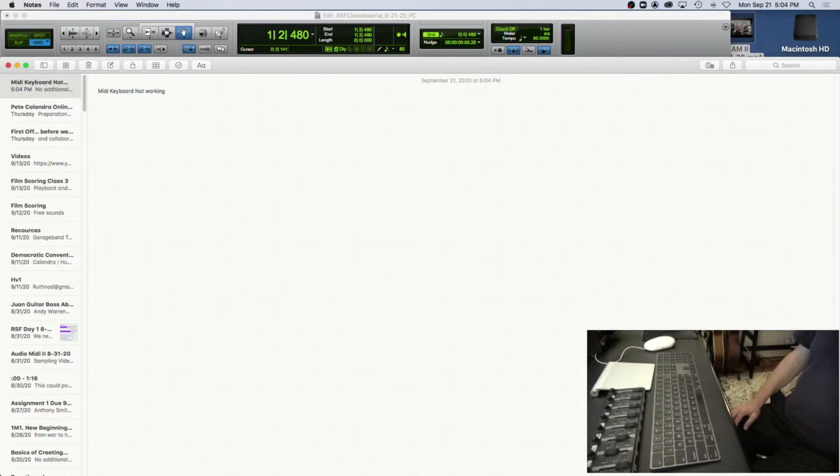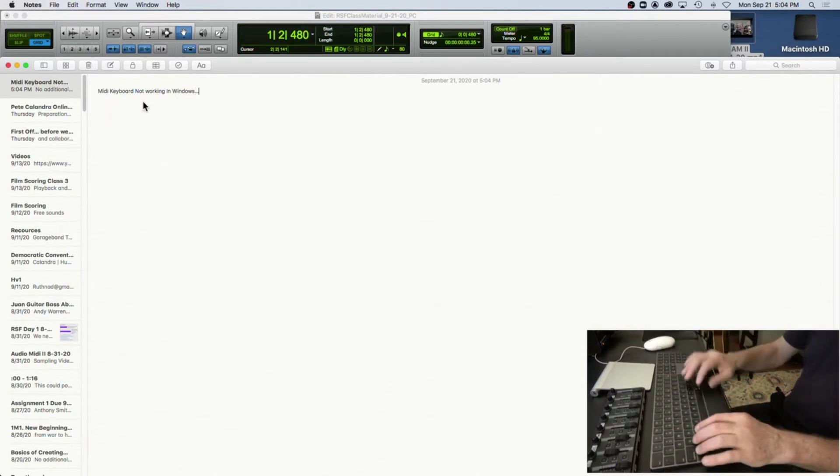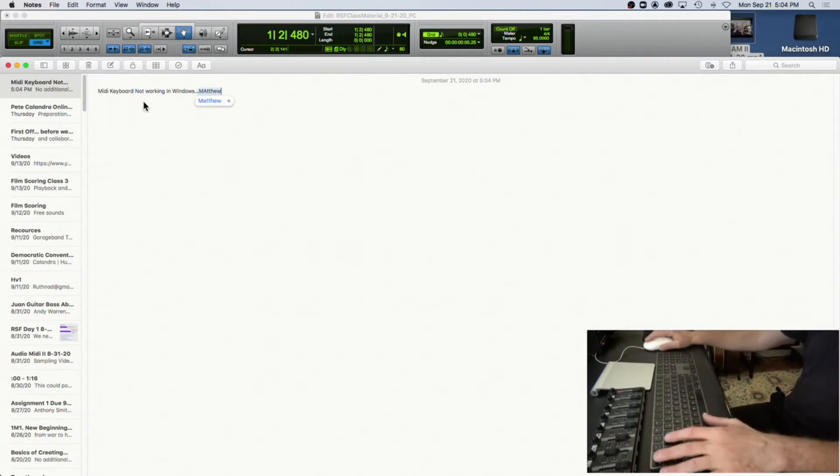You can get a much more powerful Windows computer than a Mac for much less money — there's nothing wrong with Windows. I may switch over at some point because the Apple thing is so expensive. Anyway, Matthew's setup works really well — he's able to follow along and do this stuff. If you can get that set up by next week by borrowing a laptop, great; if not, just keep on.